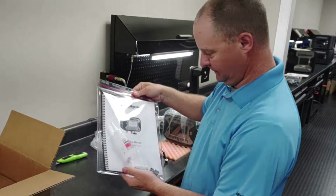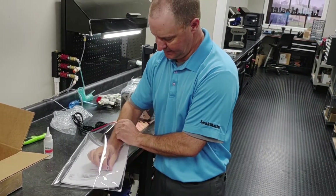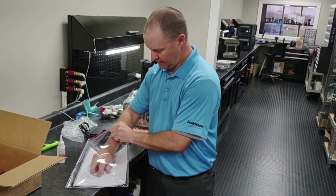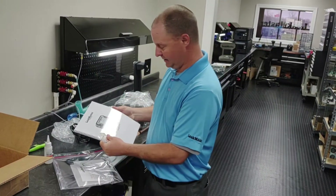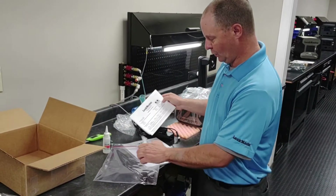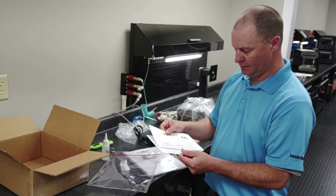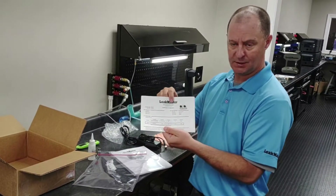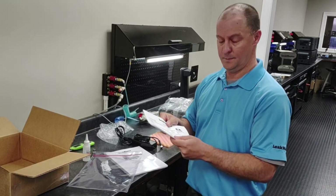Last but not least is the manual. We've got the manual, a bottle of Snoop for finding leaks in our startup process, our CPC fitting which will plug into the bottom of the Defender, and a USB stick that's going to have the electronic version of your manual. You're going to have your actual operations manual covering wiring, plumbing, and if you ordered a calibrated leak with your leak tester, it's going to have the CAL certificate inside this package. It's critical to keep this information — this is your pressure calibration report and your leak orifice calibration report. Especially if you're a machine builder, supply these to your end user's quality department so they can enter it into their gauge system.